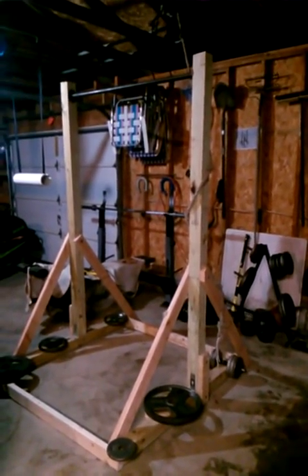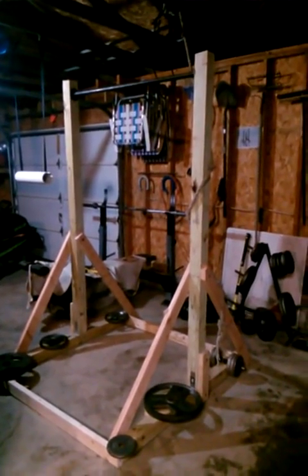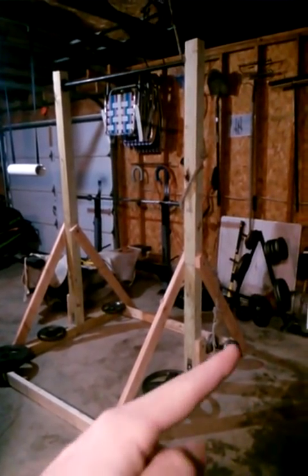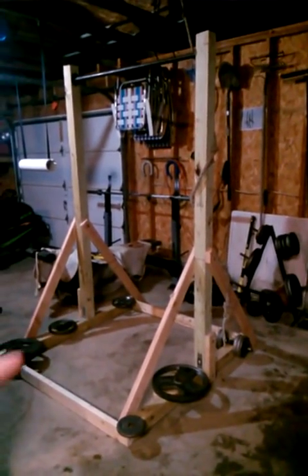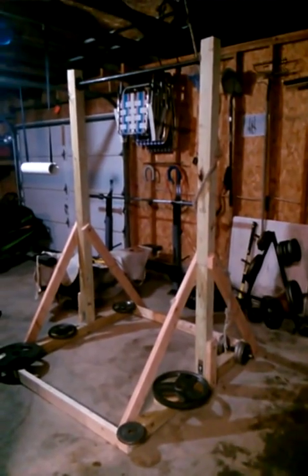As you can see, the main support posts are four-by-fours. They're eight-footers. And then the feet of the actual pull-up station are four-by-fours as well — they're five foot — and the posts are dead set center on them.